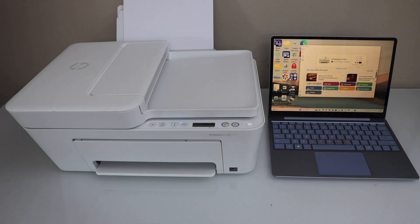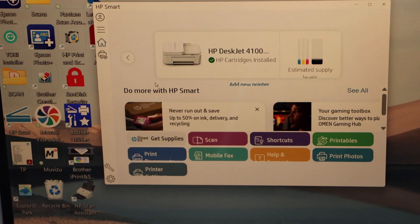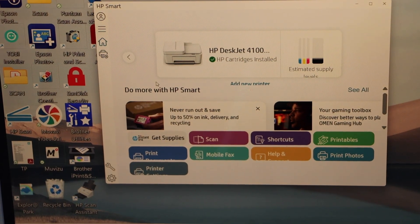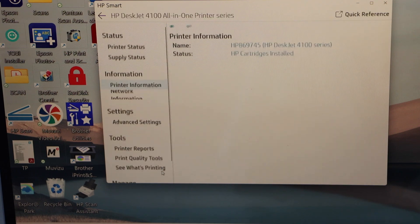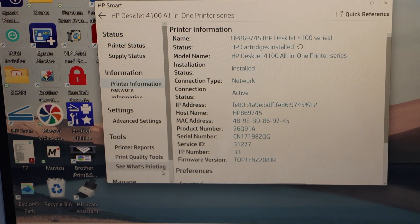First, switch on the printer and go to your Windows laptop. Open the HP Smart app and in the app section click on the printer settings. Make sure your printer is showing up here. If you want to know how to add your printer, you can follow my video for the setup process. You can also follow this using the HP Smart app on your smartphone.